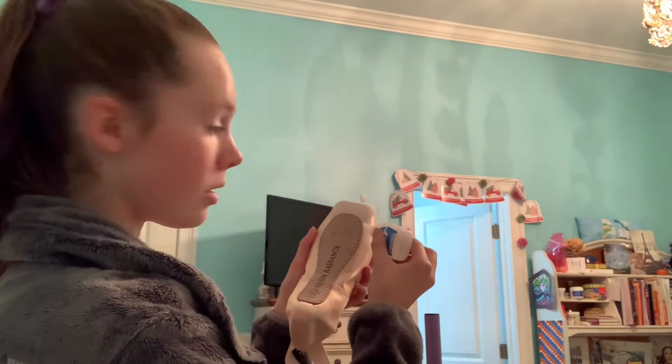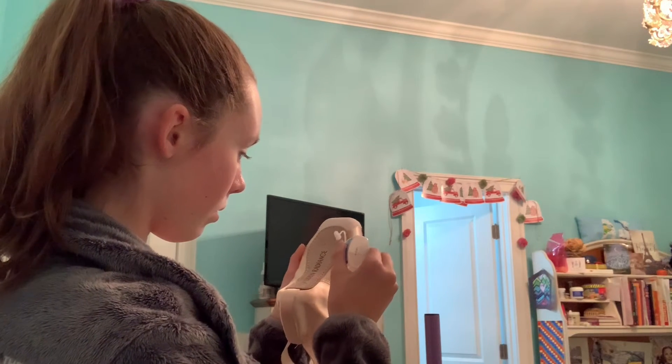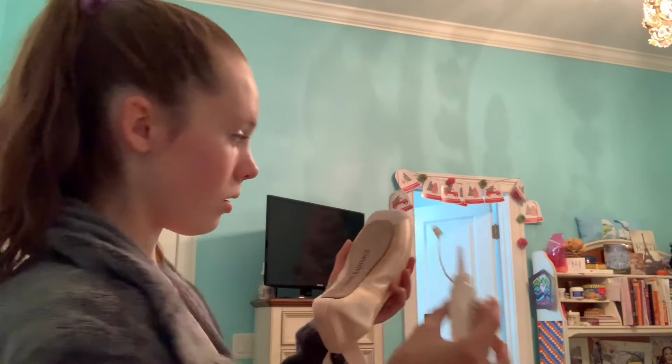Everyone fits differently so you need different application spots. For me, I do the inside right here and the inside wings of my shoe. I go from the satin line to about the middle of the shoe.